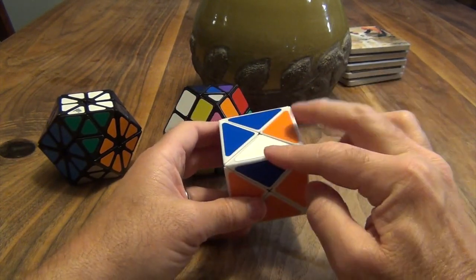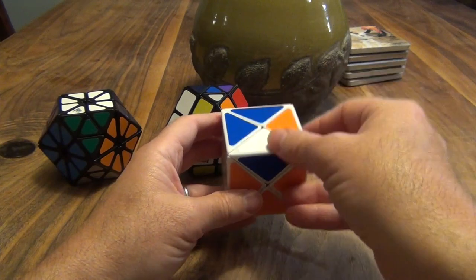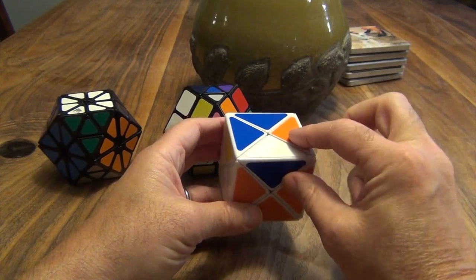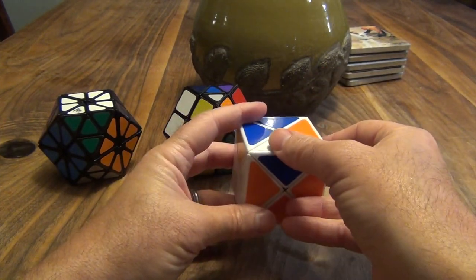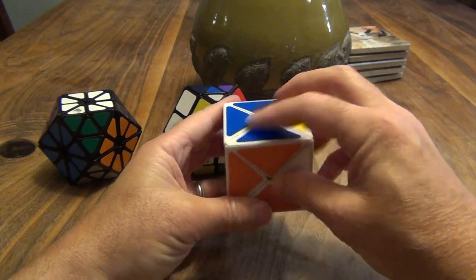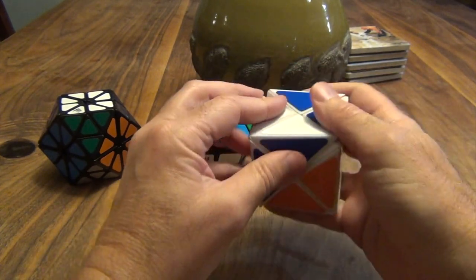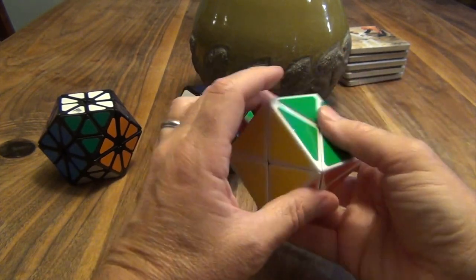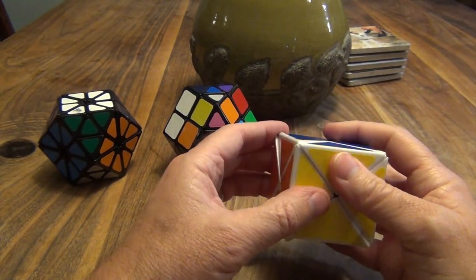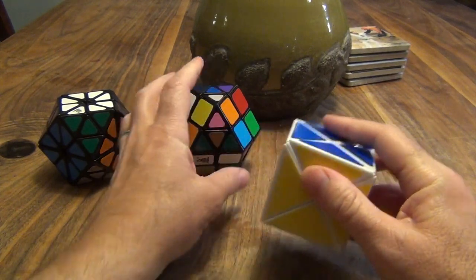When that happens, take the two that are not rotated correctly and grab it on the side. You go down, down, up, up, starting with the two that are not rotated correctly. So you go with the one that is rotated correctly and placed behind you - down, down, up, up. So it's a fun little puzzle with about the same complexity as a fidget spinner in terms of solving strategy, but it's pretty easy.